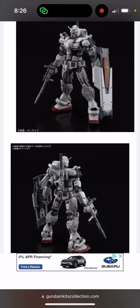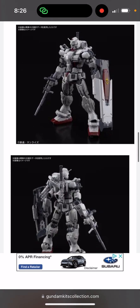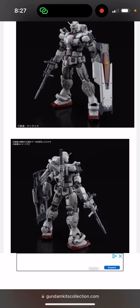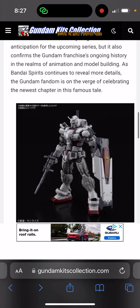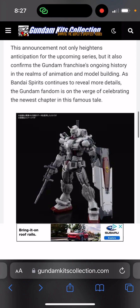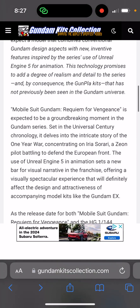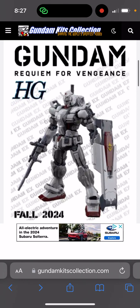As an experienced Gunpla builder, I have built over 500 plus kits for myself, plus stuff I do on consignment and commissions. With those commissions and customs, I've probably built closer to 800 at this point.